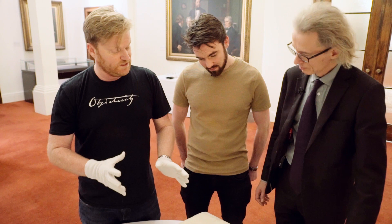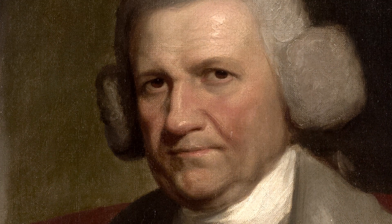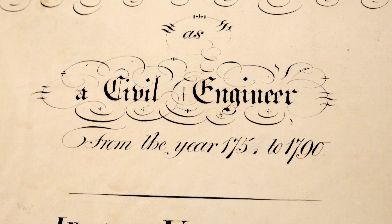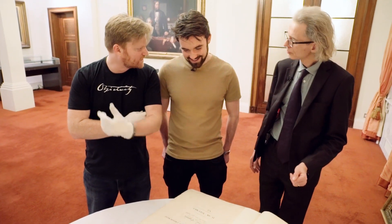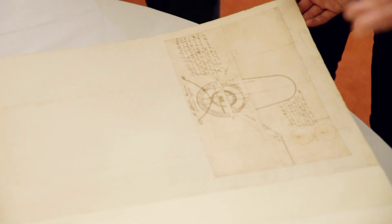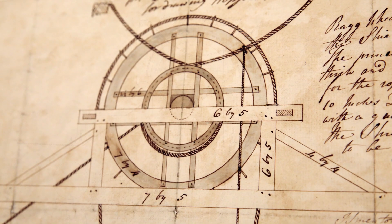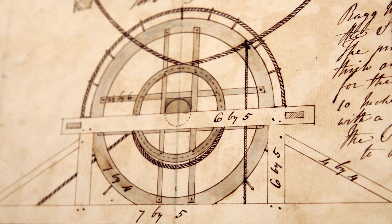First of all, we're going to look through some of the many works of John Smeaton in these huge tomes here. John Smeaton, who is the father of civil engineering, was a prolific engineer of the mid to late 18th century. These are his designs made on various occasions in the course of his employment as a civil engineer from the year 1750 to 1790.